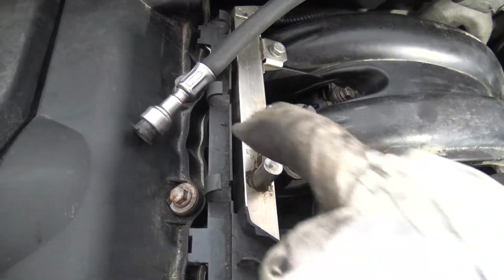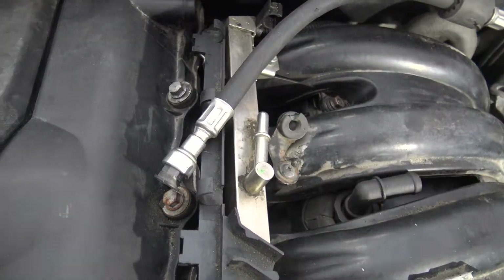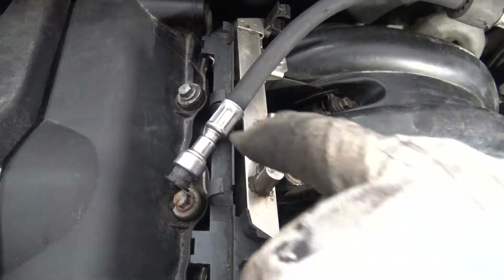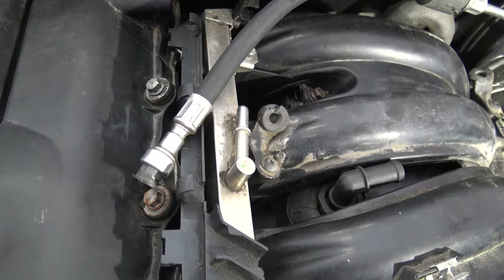Remember that normally there is gasoline going out. It is good to have some cotton cloth, because there is gasoline - a couple of spoons - in there.